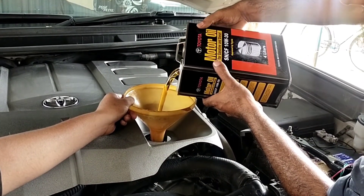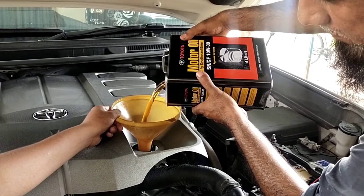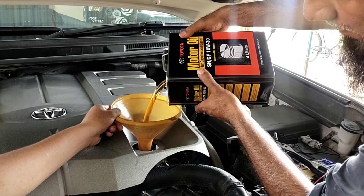This is a 4.6 liter engine, so we will install 7.5 liters of oil.